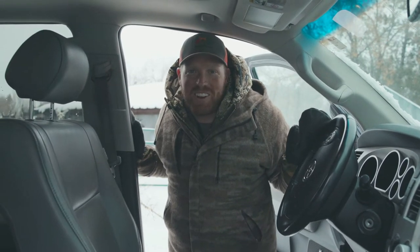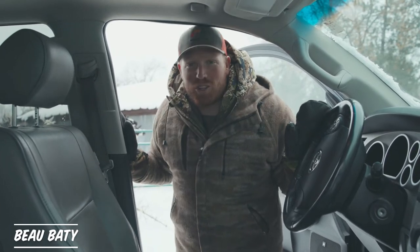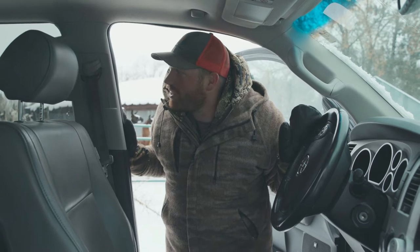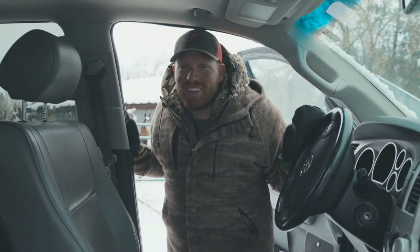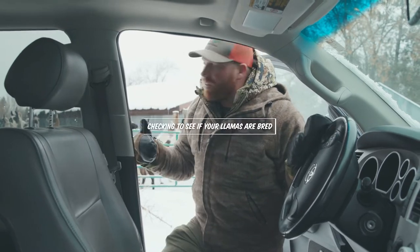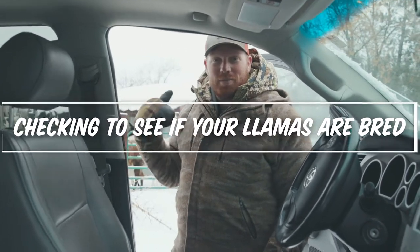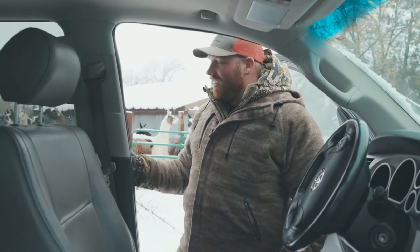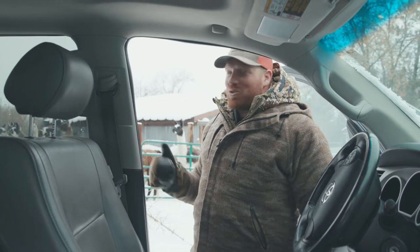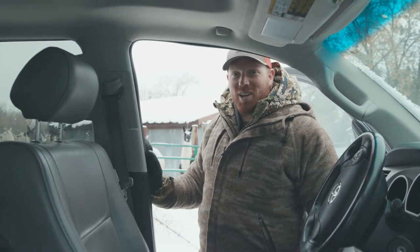All right guys, starting another episode of Llama Live today. We're out and we just showed up to the ranch with our fancy stud we got in the back of the trailer here, Gunsmoke. So what we're gonna do, we're taking Gunsmoke — he's our male, our stud llama, or one of them anyway — and all the girls that we hope are pregnant. We don't know if some of them are or some of them aren't. So what we're gonna do is we're gonna use Gunsmoke to help us do our pregnancy testing.